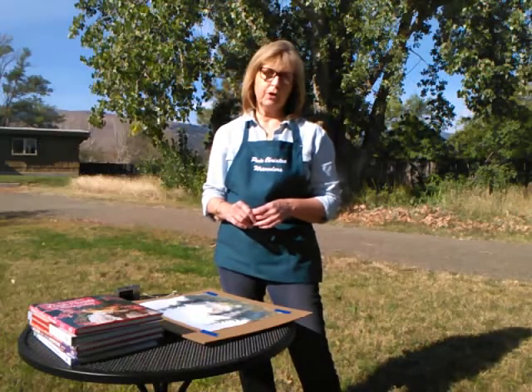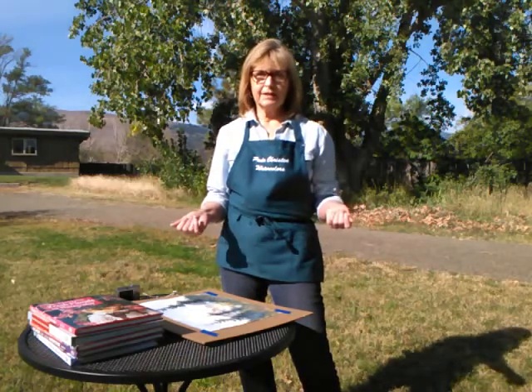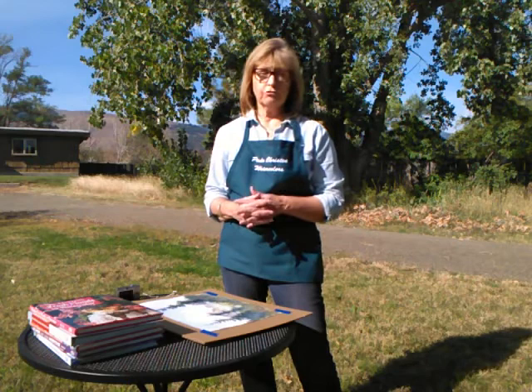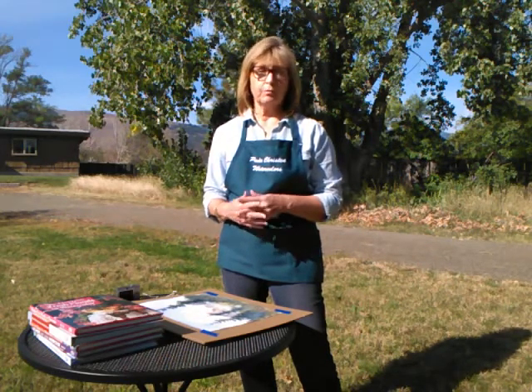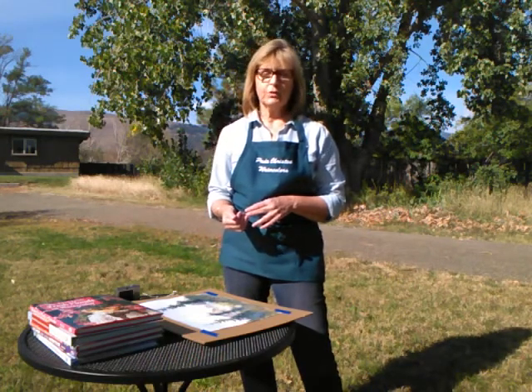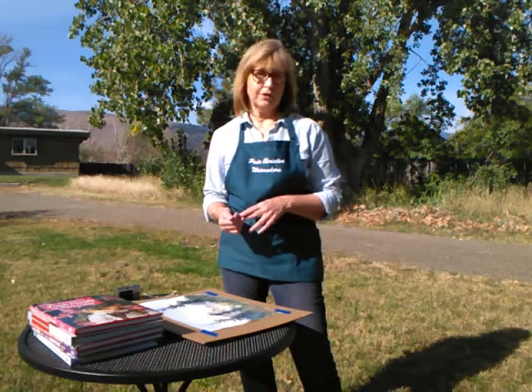Hi, Paula Christen here from Paula Christen Watercolors. Welcome. I'm here outside my studio and I want to show you how to take really simple, really inexpensive photographs of your artwork that you can post on your website, use to make cards or even small prints. This is what I've been doing for a lot of years and it served me pretty well, so I hope you find this useful.